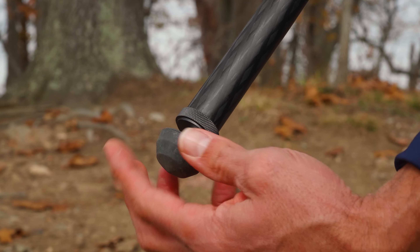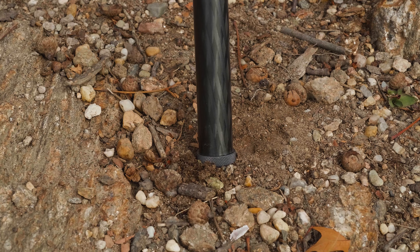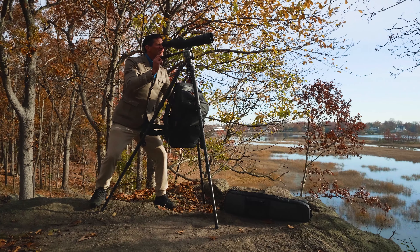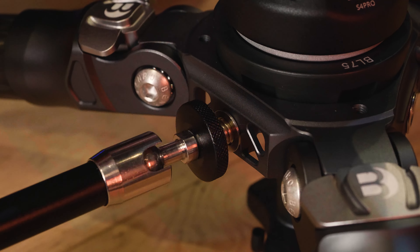The rubber feet can be unthreaded and replaced with the included spiked feet for even more stability outdoors. Get even more stability with the included weight hook. There are also three built-in 3-8 accessory mounting holes.